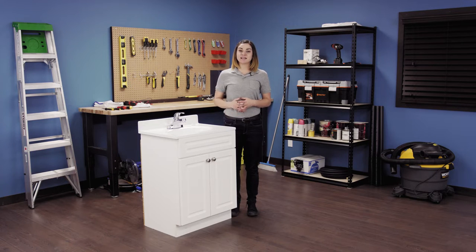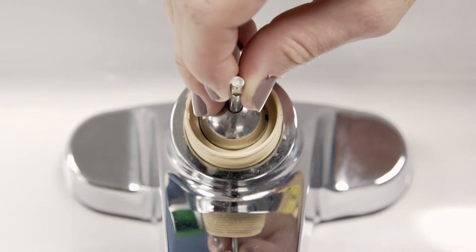Hi, I'm Stephanie and welcome to Repair and Replace, your online resource for quick and easy repairs. In this episode, I'll show you exactly how to replace the ball valve in a single handle faucet.